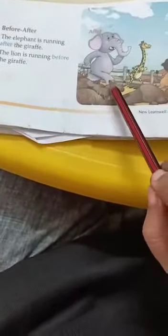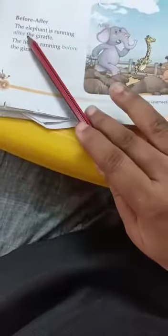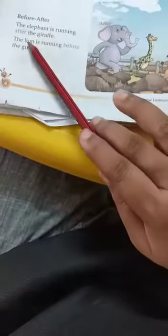One picture is there. You just observe the picture first: elephant, giraffe, and lion. See the position. The elephant is running after the giraffe. And the lion is running before the giraffe. Okay, understood?